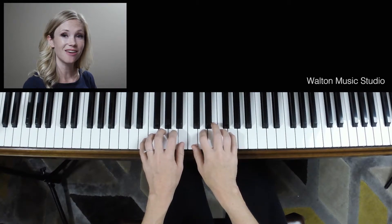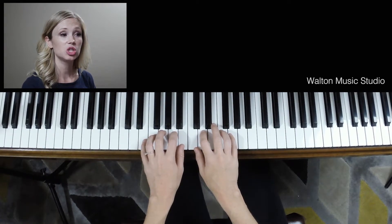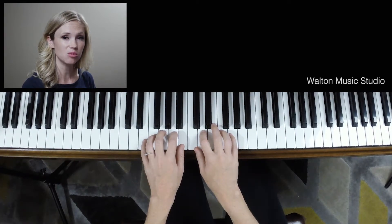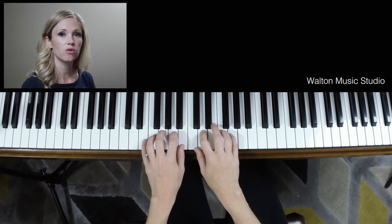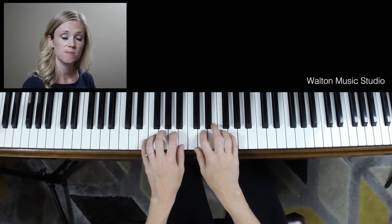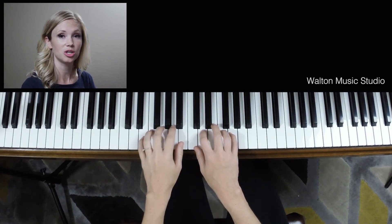Also notice that the left hand has some tied notes. Just as a reminder, a tied note is when two notes that are the same note are connected by a line. There's a difference between a tie and a slur — a slur goes over several different notes, while a tied note will always be the same note. Sometimes I put an X over the note that I don't play because of a tie, and that's something you can also mark in your music.